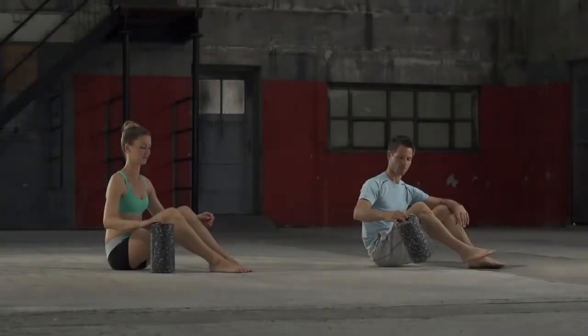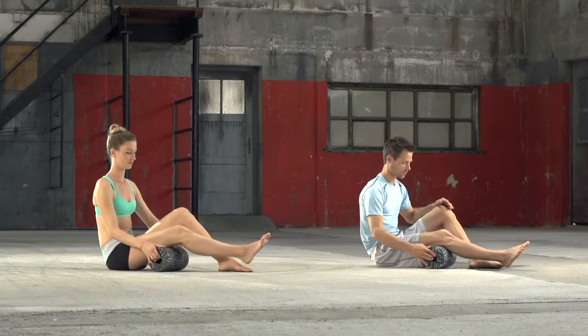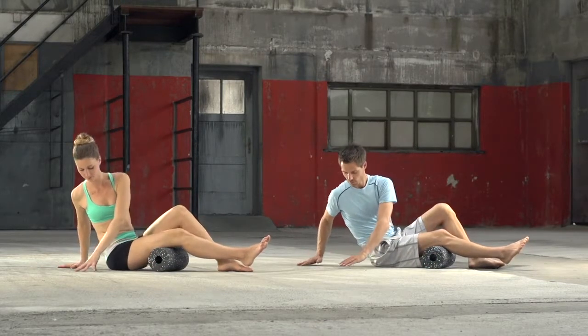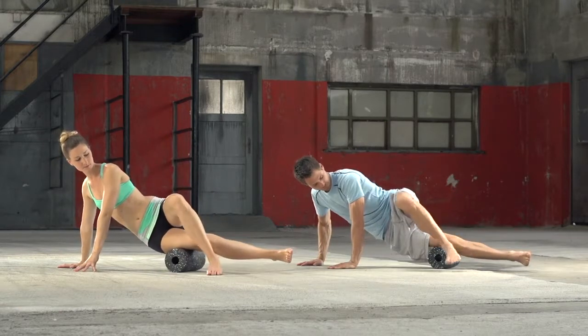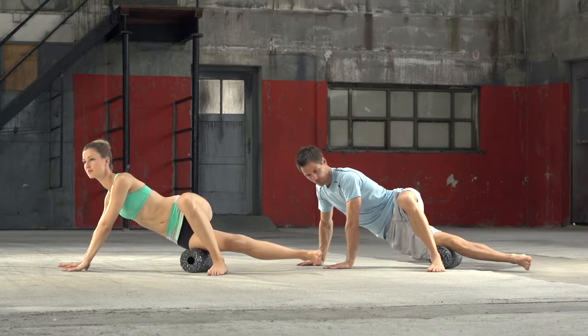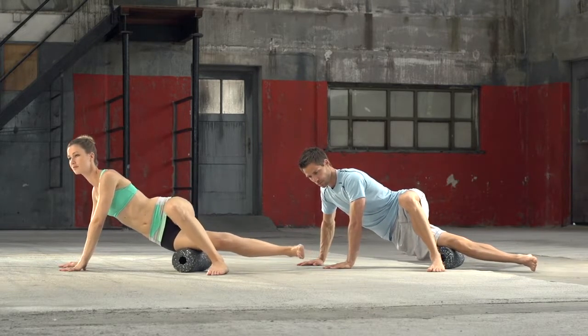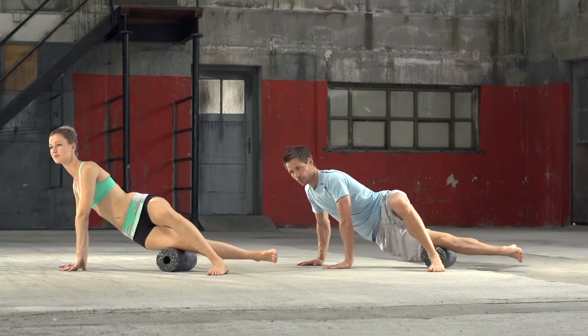Outer thigh, upper leg. Place the black roll above the knee, under the outer side of the thigh. The top leg is bent and placed in front of you to support. Place the hands in front of you on the floor to hold yourself up in this sideways position. Now roll the leg slowly — the black roll rolls towards the hip.